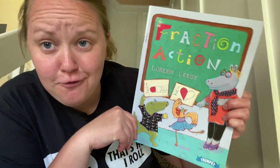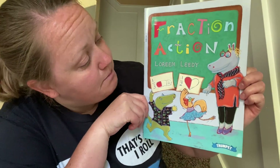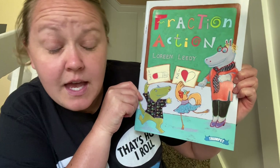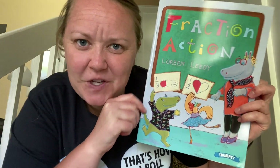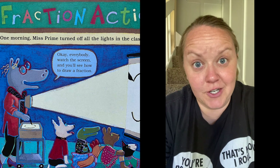Now we're going to be reading a story today that has to do with fractions. This is called Fraction Action by Laurene Leedy, published by Scholastic Incorporated. Here we go — Fraction Action.